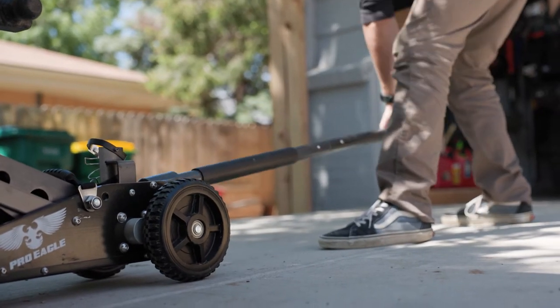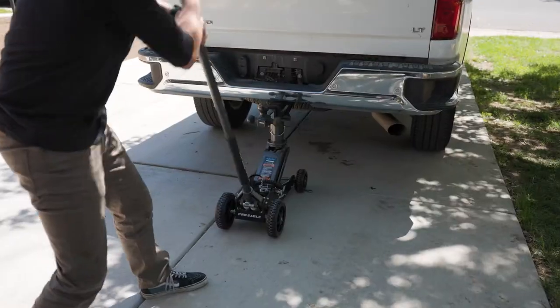The other thing that comes with one of these airbag systems is maintenance. Each one of these components is an opportunity for failure and a potential problem that you're going to have to solve down the road, whether that's replacing a bag, replacing a hose, or a valve somewhere. Even these compressors, if they're run excessively, can fail and need to be replaced.